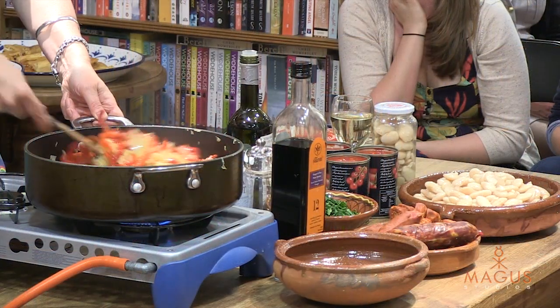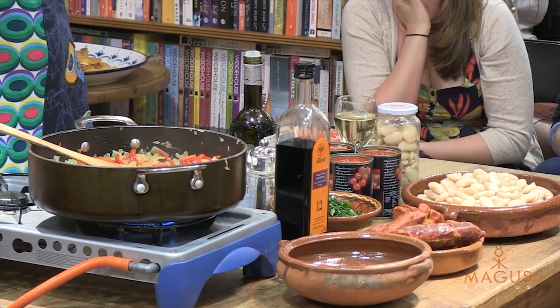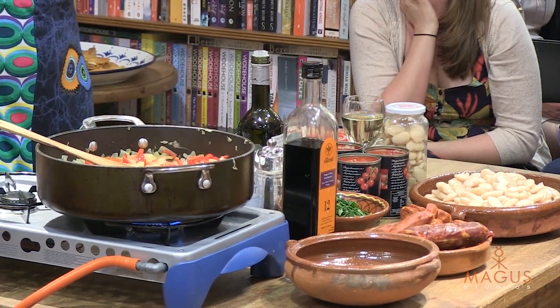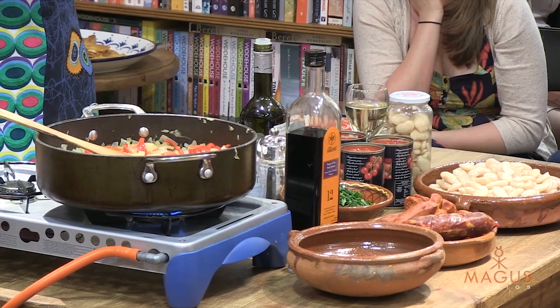This is actually a dish which I wanted to cook tonight because to me it's got the three ingredients which absolutely scream Spain, and they are basically pork, peppers and pulses.